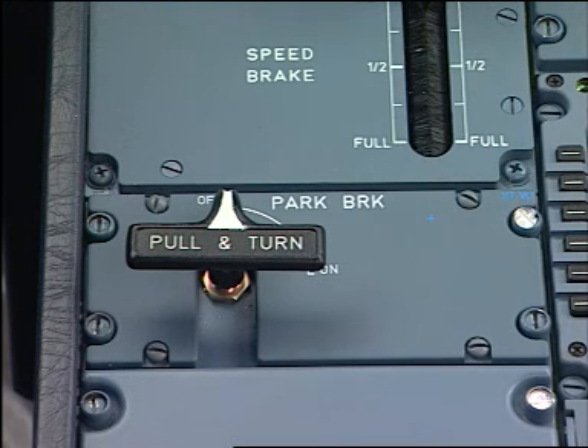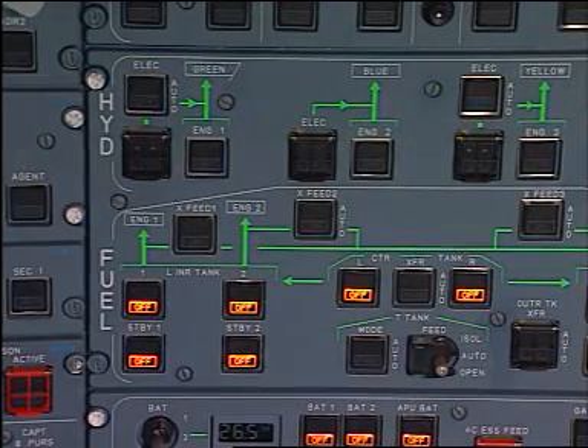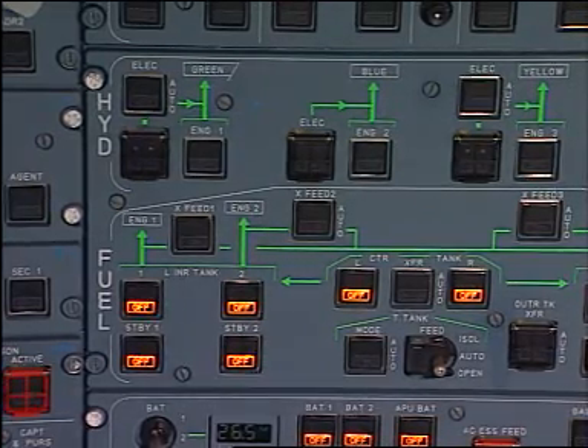Check the brake accumulator pressure on the triple indicator. The pointer in the green range indicates that a minimum of 7 brake applications can be performed. Here the pressure is too low. You have to pressurise the system through the blue electrical pump.